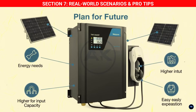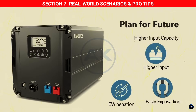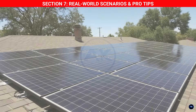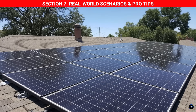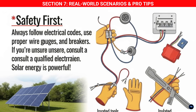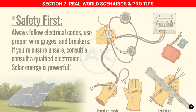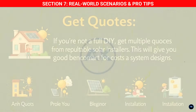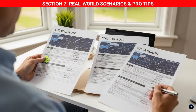Here are some extra pro tips. Plan for the future — if you think your energy needs might grow, consider an inverter with higher input capacity or one that allows easy expansion. Do a shading analysis before you install: use a solar pathfinder app or observe your roof throughout the day to identify potential shading from trees or other structures, as shading even a small part of a panel can drastically reduce the output of an entire string. Always follow electrical codes, use proper wire gauges, fuses, and breakers. If you're unsure, consult a qualified electrician. If not doing full DIY, get multiple quotes from reputable installers.